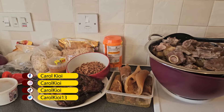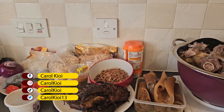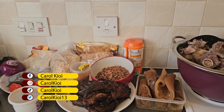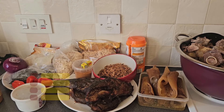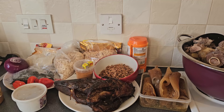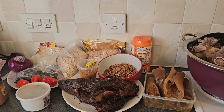Welcome! Today I'm going to teach you how to make egusi soup. But before we commence the cooking, I need to show you the ingredients that we're going to use for egusi soup.